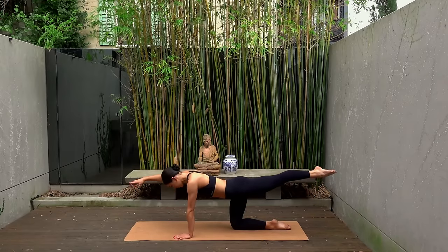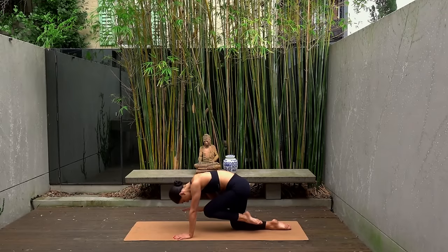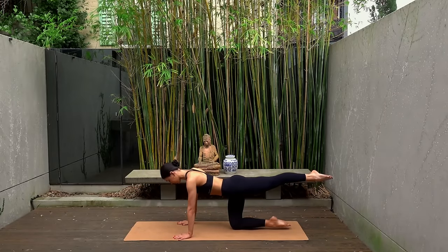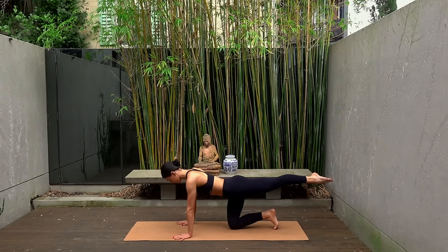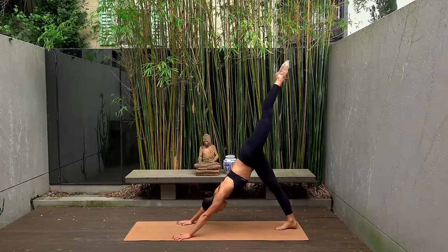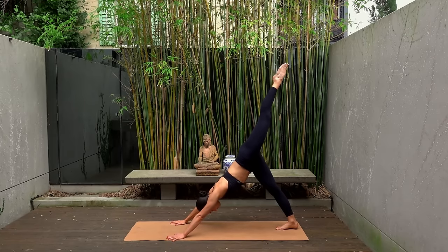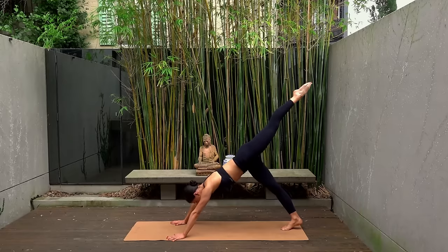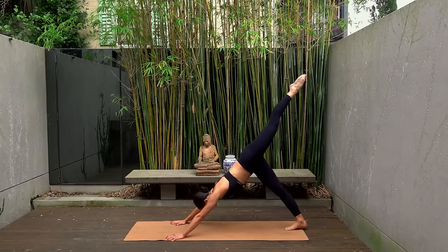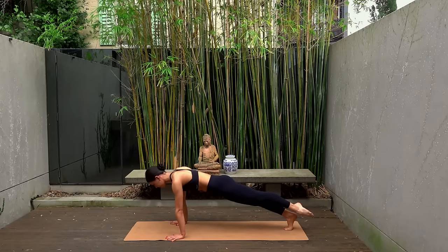Let's do two more, and last one. Hold your left leg extended, take your right hand back down to the mat, curl your right toes under. Draw up through your navel, press through your shoulders, and press back into a three-legged dog, extending your left leg up towards the sky. Take a nice inhale, then exhale, shift your hips forward coming into a high plank, keeping that left leg hovering off the mat. Then inhale, press back to your three-legged dog. Let's do this four more times.